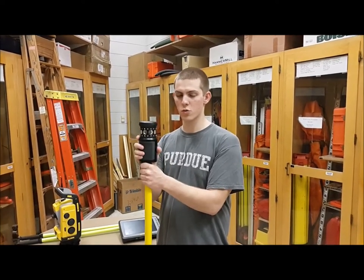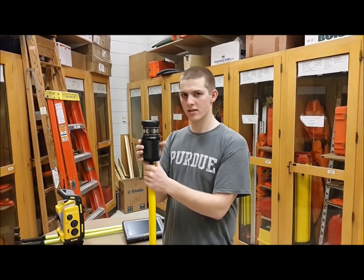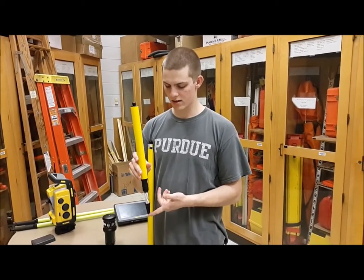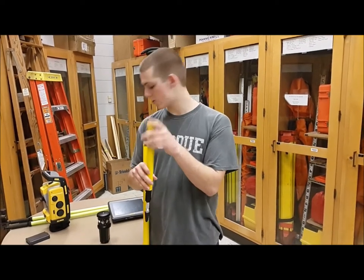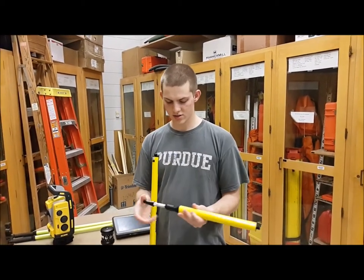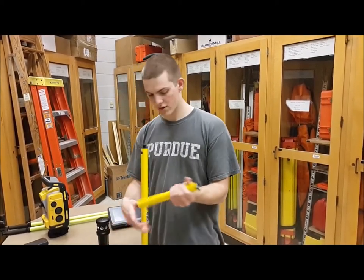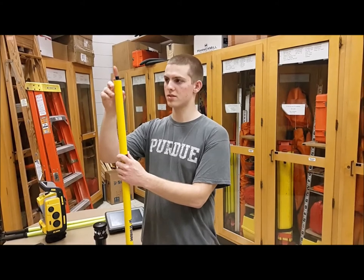If you want to use a different pole or a different prism, then you just measure up to the crosses in the prism itself. We also have about a 16-inch extension, or you can use it as a shorter tripod. In that case you would measure from the ground, from the point of the prism pole up to the crosses on the prism. You can also use it as an extension — just unscrew the point as well as the threads. It has a female and a male connection on the extension, so you screw that on and then screw the prism up to the top.